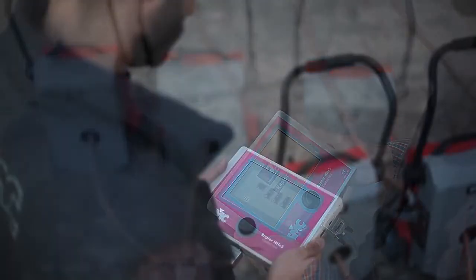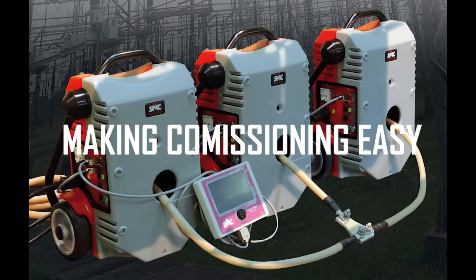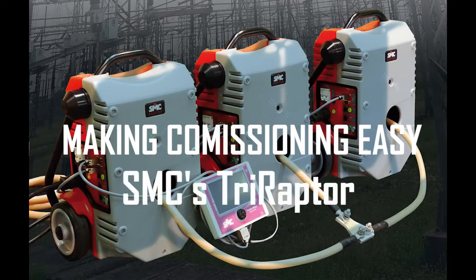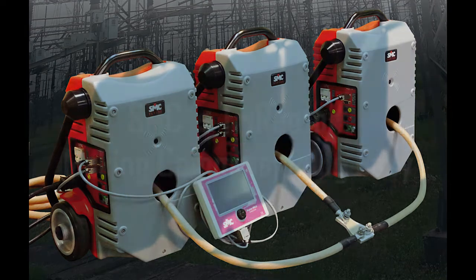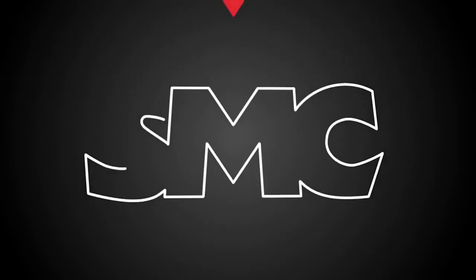Euro SMC's commercial staff will be happy to answer your questions about the new Tri Raptor and to provide you with a professional solution to any substation testing jobs. SMC — providing simple solutions to complex problems.